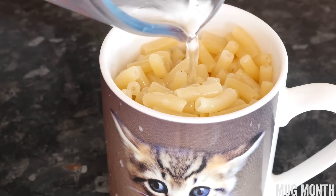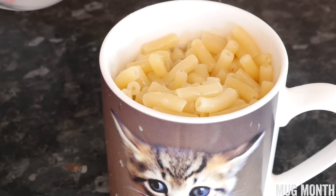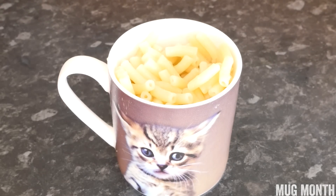Every minute, take it out and give it a cheeky stir, and keep your eye on the water level as well — you might want to top it up. Cook it through for the full 6 minutes until it is done, and once it's done it should taste blimmin nice.